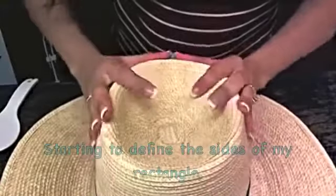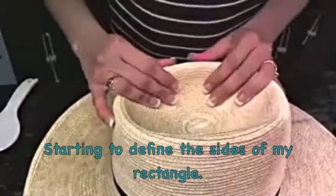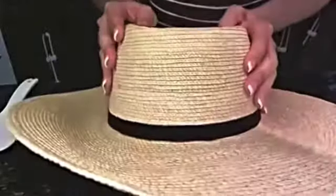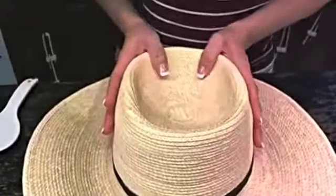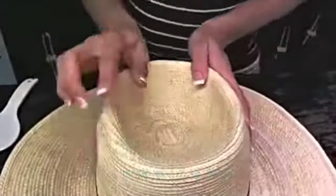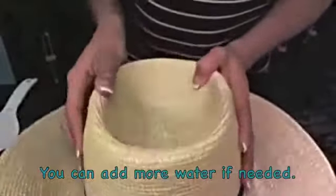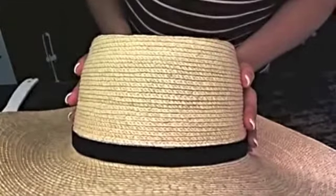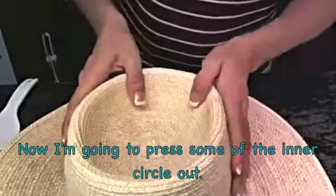I'm just going to pick it up and look at it to make sure that the front is even — that I don't have the distance wide on one side and wide on the other. I'll just eyeball it. This side looks a little bit higher, so I'm just going to bring this down a little bit more. Does that look even to you? So that's the first part: press this in.